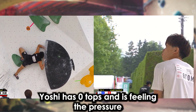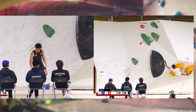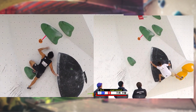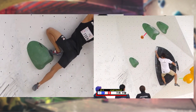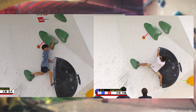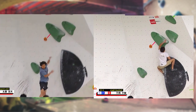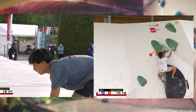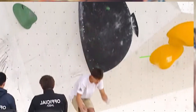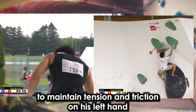Ogata traverses across with some toe hook action but doesn't need to. The key is that Ogata gets his left hand very high on the black volume, allowing him to very statically control his left foot across. He uses the tension between his hands, keeps low, and waits on the very bad sloper, managing to secure opposition for the top. Comparing the two methods, Ogata's high hand placement allows him to weight the sloper more securely.